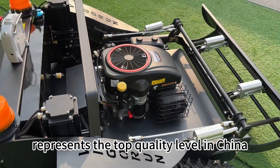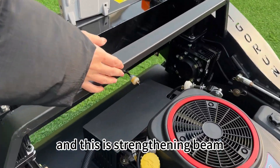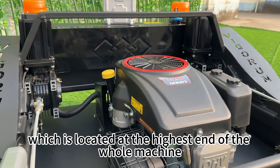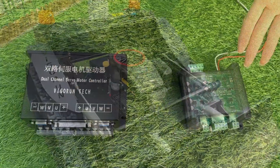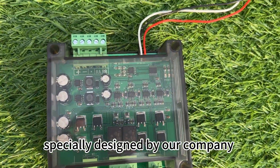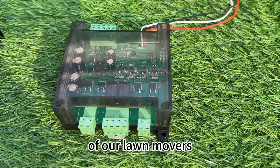This is the strengthening beam, located at the highest end of the whole machine. Once the machine rolls over, it can greatly reduce the loss. This is a function expansion hub specially designed by our company for our remote control lawnmowers. It is used in conjunction with the motor controller of our lawnmower.